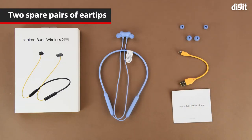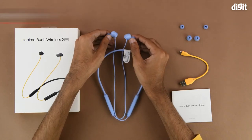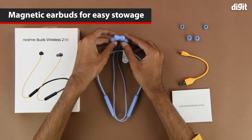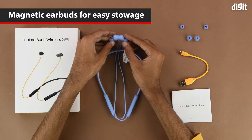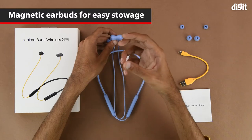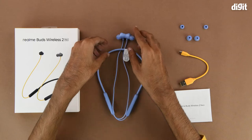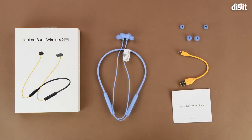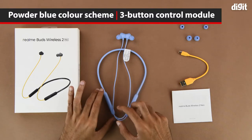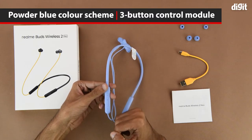On the subject of the earbuds, one thing to note is that they are magnetic and the magnet is quite strong and sturdy. This basically helps when the device is not in use — the magnet will not allow the earbuds to dangle around too much when worn around your neck. The whole earphones are finished in a very attractive powder blue color scheme.